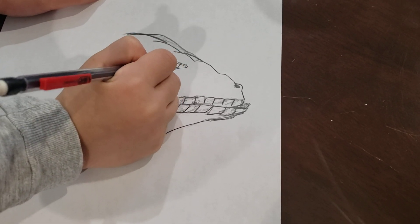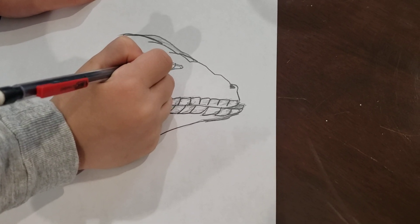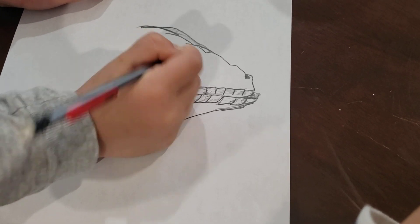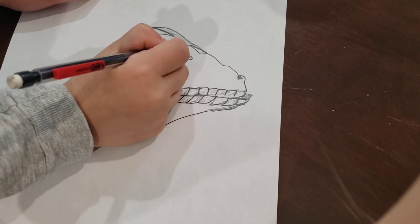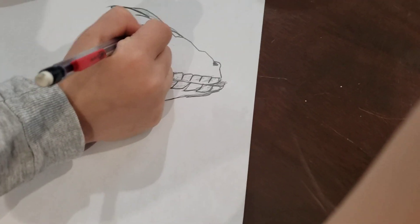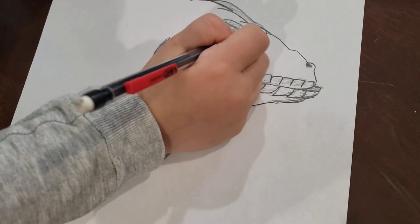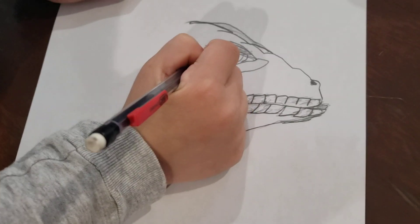And now two lines, and a shiny circle over there. Now we make some lines over here and some lines over here.